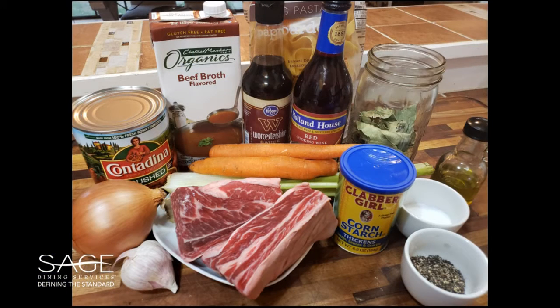For this recipe you will need beef short ribs, beef broth, red wine, Worcestershire sauce, salt and pepper, carrots, celery, onions, garlic, bay leaves, cornstarch, vegetable oil, and water.